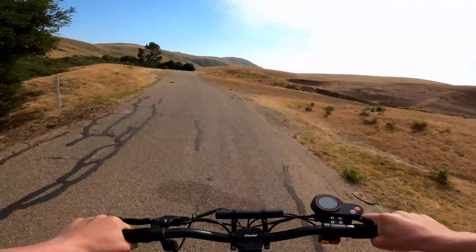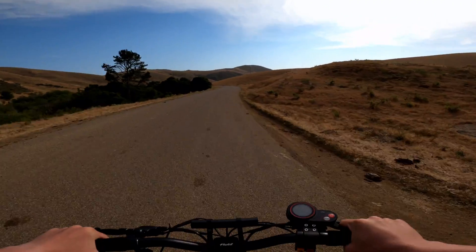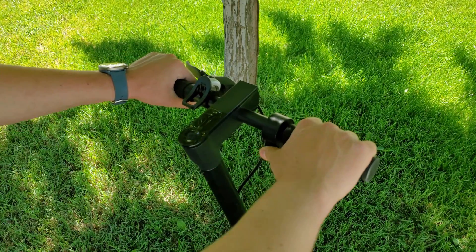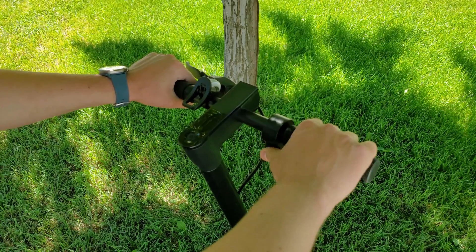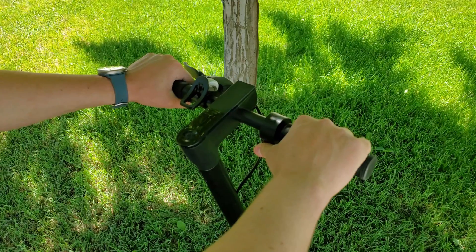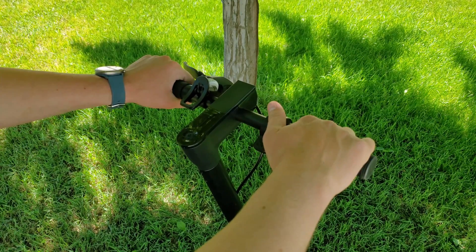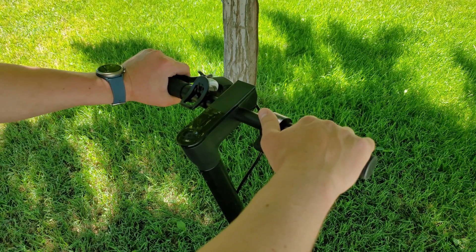Maintaining control of a scooter with a finger on the throttle while hitting a bump in the road is quite stable and safe. This isn't to say that all thumb throttles are bad or that you can't prefer them. Thumb throttles are much more intuitive and help separate the act of accelerating from braking by having a separate and distinct motion for each.